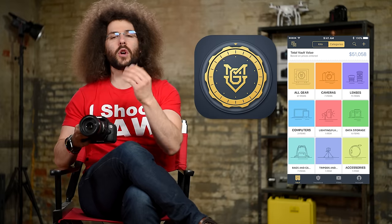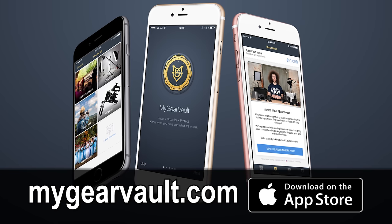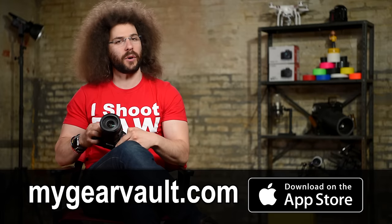I know you have camera gear because you're watching this video, but how do you organize and protect it? Check out my free app called My Gear Vault — the best way to input, organize, and protect your gear so you know what you have and what it's worth. It's absolutely free at mygearvault.com.